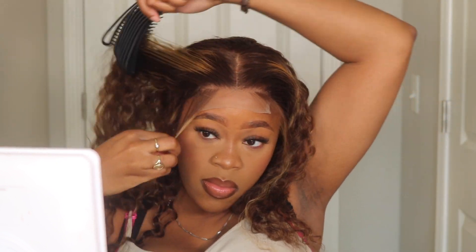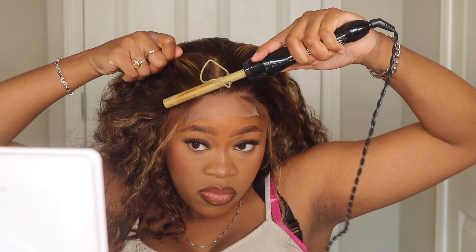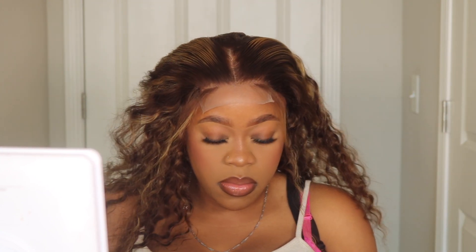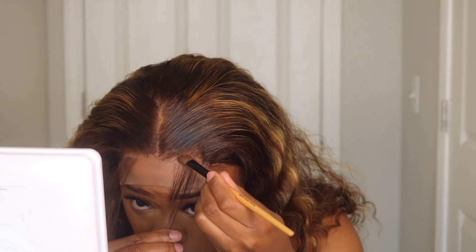I'll stop periodically in between my plucking and just brush it out to see what I'm working with. Going back to that hot comb can also help you see what your progress looks like, so you can decide if you want to pluck some more or leave it as is. Mine looks pretty good from that first little session, and I'm going to add a little bit of makeup before cutting that lace off just to make sure it's all blended.